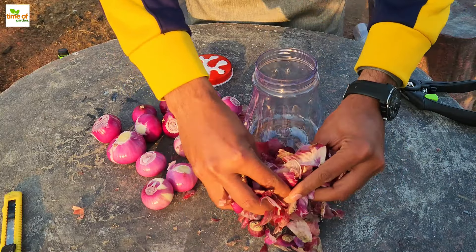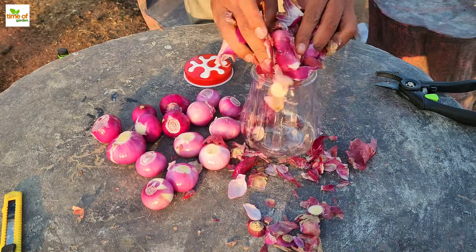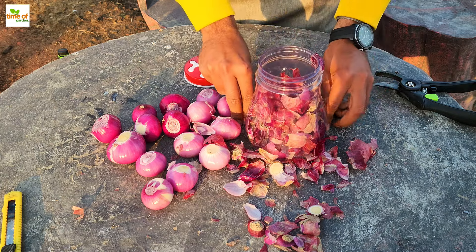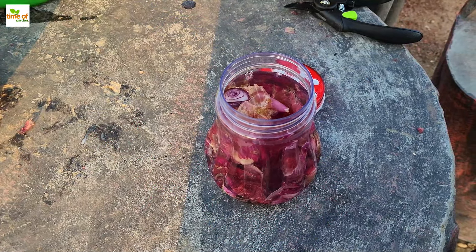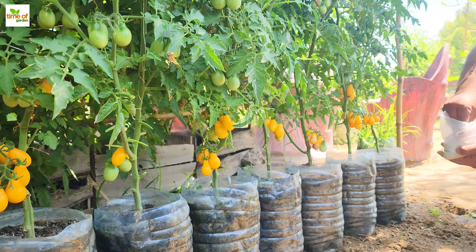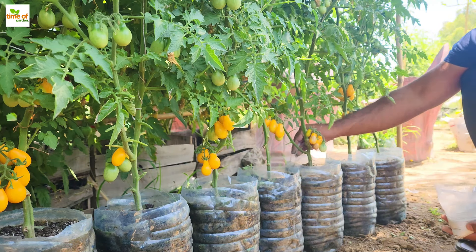Four, onion peel. Because they are rich in minerals like calcium and potassium, onion peels can be a helpful supplement to homemade tomato fertilizer. Both red and white onion skins that are dry can be used. Onion peels can be used in two ways: either crushed and applied to the soil, or soaked in water for a week, then strained and used as an effective liquid tomato fertilizer.